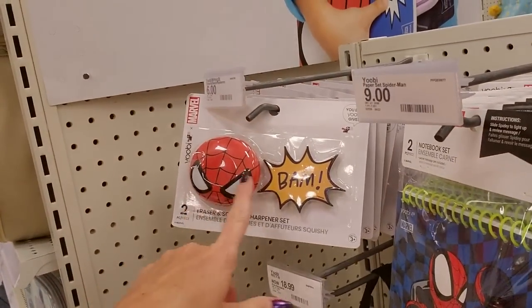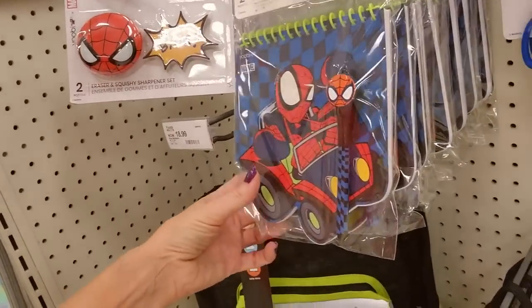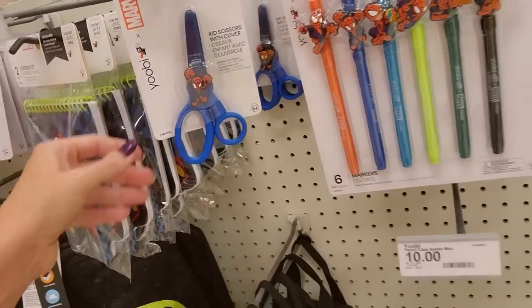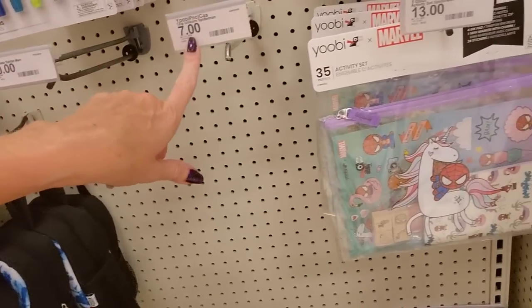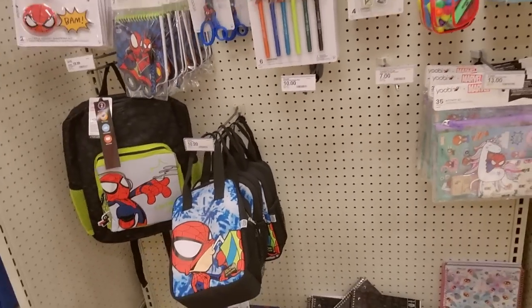These are squishy sharpeners — the eraser and squishy sharpener set. A little notepad and a pen. We even have Spider-Man scissors. We don't have any pencil cases or the zip unicorn Spider-Man, but we have a lot of other stuff.